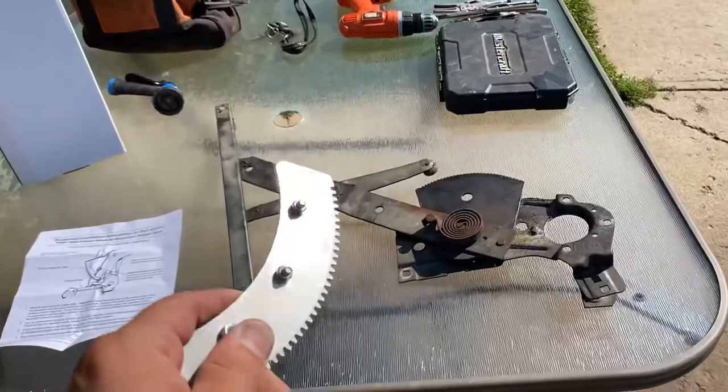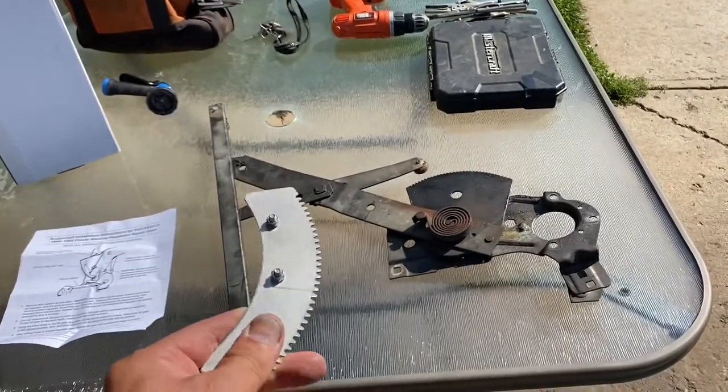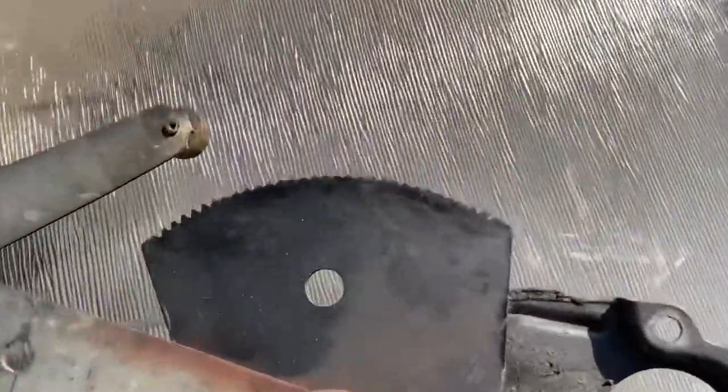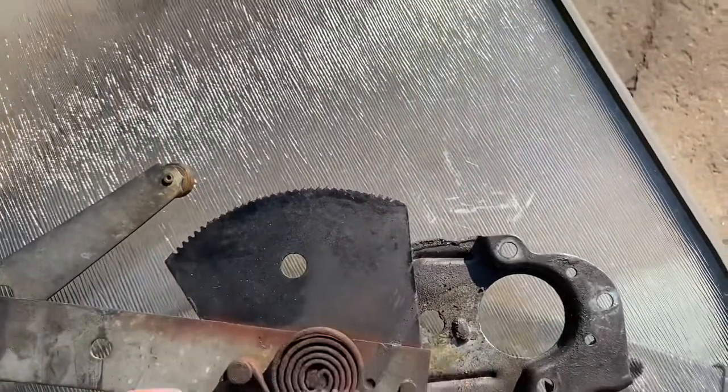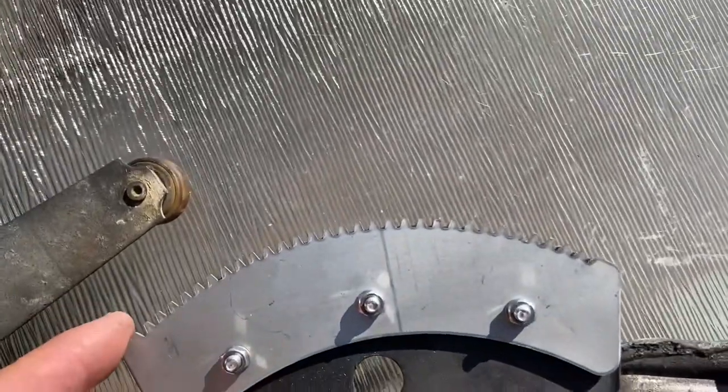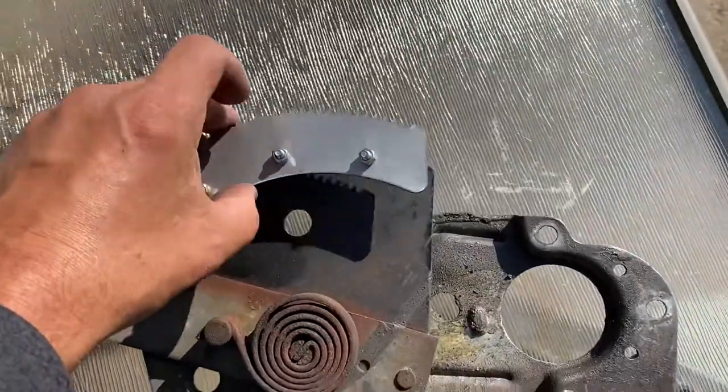Now we know how to adjust one of these. Unfortunately we've got to order that part, so I'm gonna fast forward until I have the part. Just like that, we are in the future — our parts are here. There are three ways of fixing this track, and all three products will be in the description of this video.